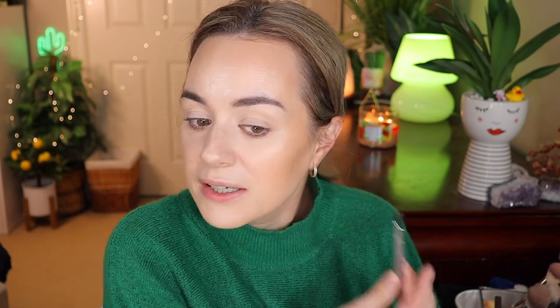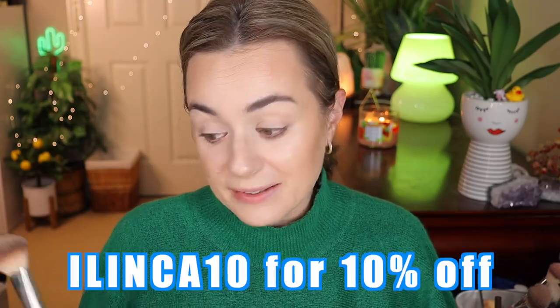I hate how hairs get attached to your face, so I like to use my spoolie. Everything I'm using will be in the description box below, including the BK Beauty brushes — you can get 10% off by using my code elinka10. Let's move on to blush.